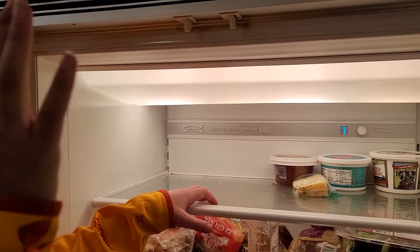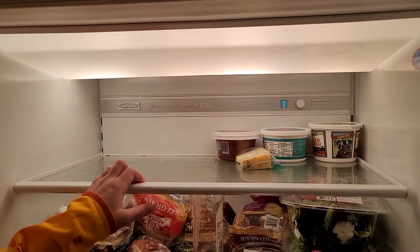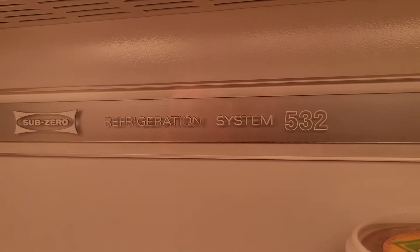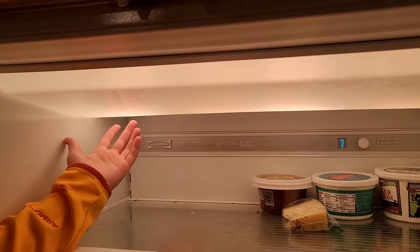This is the Sub-Zero Fridge 500 and I'm going to be showing you how to take down this light cover. It's an older model, not a new one — not the kind with LED ones on the side, so you can't get those ones off.